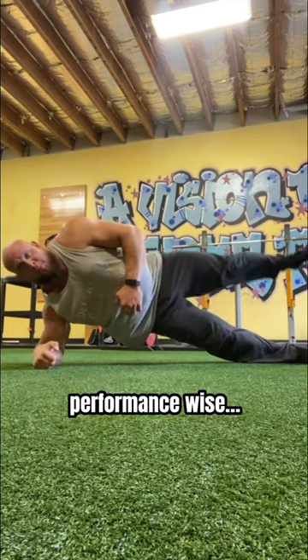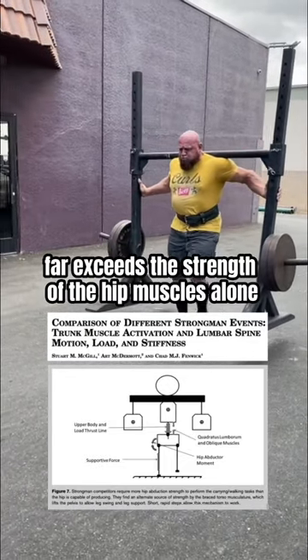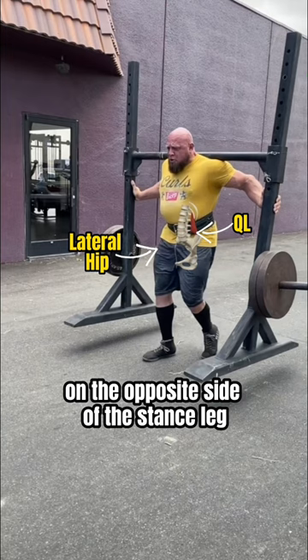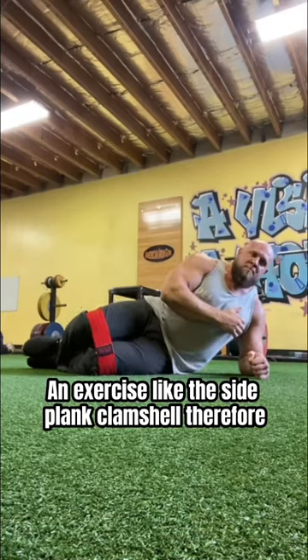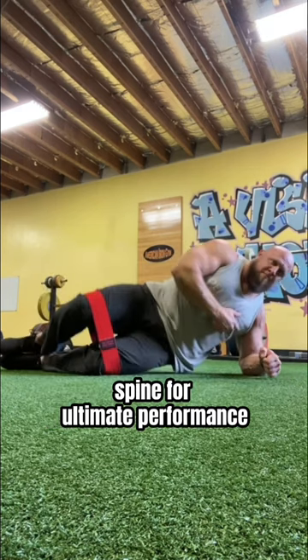Here's how this will pay off for him performance wise. During the yoke walk, the amount of torque required by the hip joint to keep the body upright and moving forward far exceeds the strength of the hip muscles alone. However, core muscles such as the QL on the opposite side of the stance leg make up for this strength deficit by generating frontal plane torque to support the torso and pelvis. An exercise like the side plank clamshell therefore can be an excellent exercise to support the hip and the spine for ultimate performance.